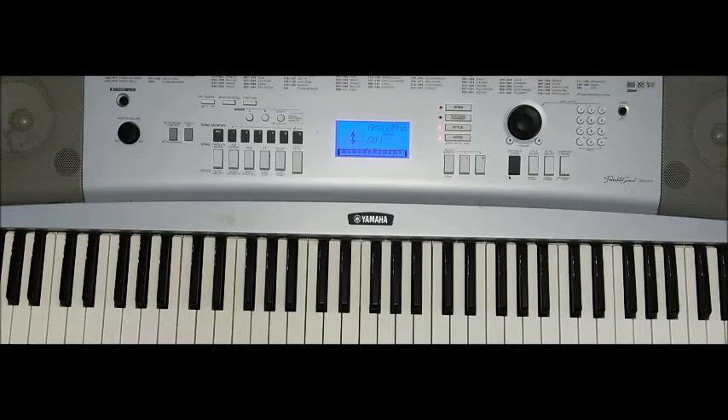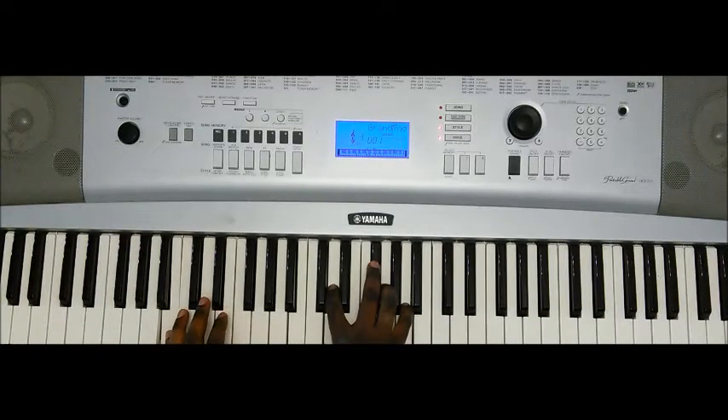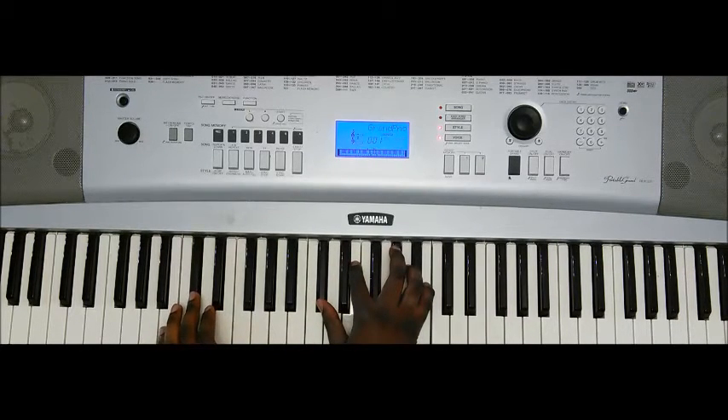We're starting off with a B minor 7th: B, D, F sharp, A, C sharp — B minor 7th.